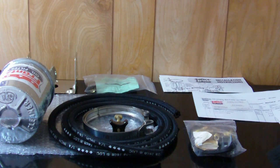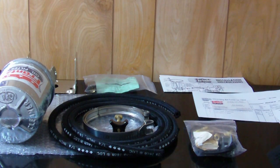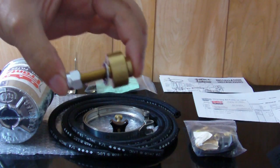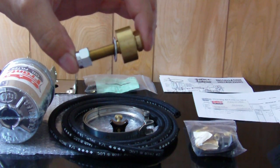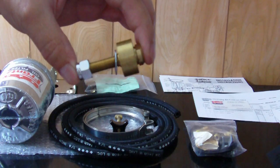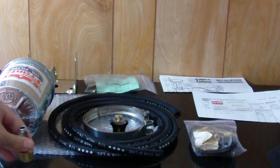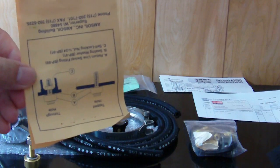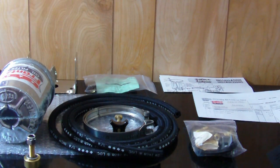Amsoil sells a swivel adapter that goes on the oil fill cap — you drill a hole in it, tighten the bolt up, and you may have to cut it off if necessary. Here's the diagram that comes with it. I'm an Amsoil dealer so I bought it direct from them.